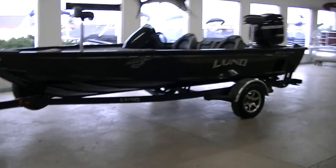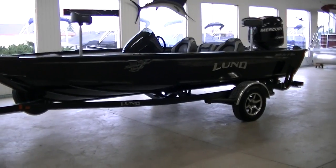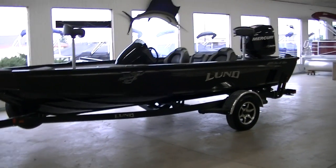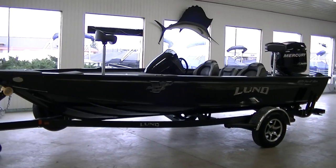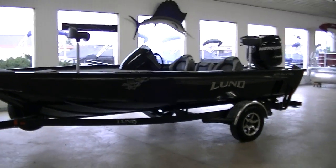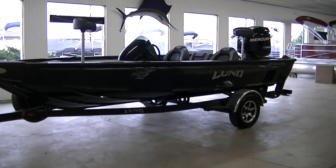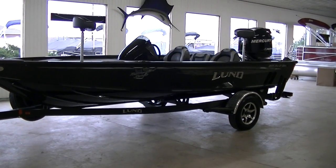So again, this is the 2016 Lund 1875 Pro V Bass. If you've got any questions, leave a comment in the YouTube video — we try to get to them as quick as we can. Like and subscribe. I've got 2016 boats coming in like crazy and we're taking videos of as many as we can. If you know anybody in the market for a bass boat or interested in this one, share it.